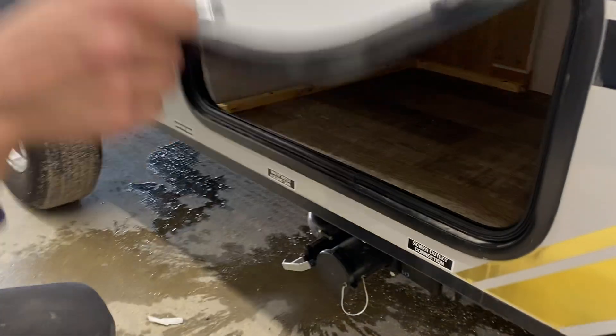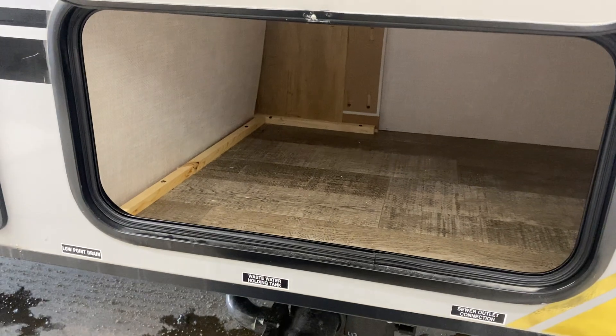Ahead from that, you get your storage compartment here. This is just blank open — I'm going to be putting your shore cord in here once we're done.